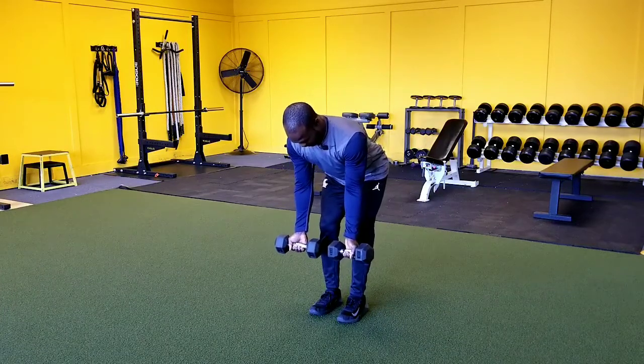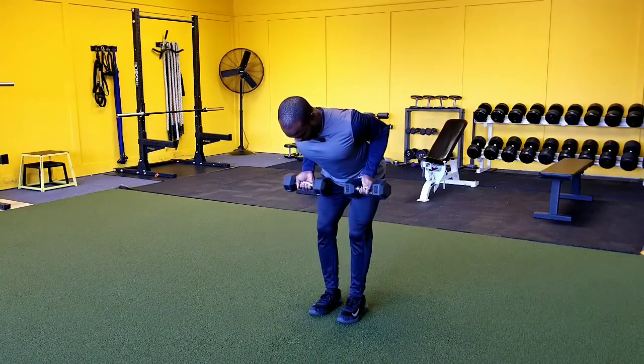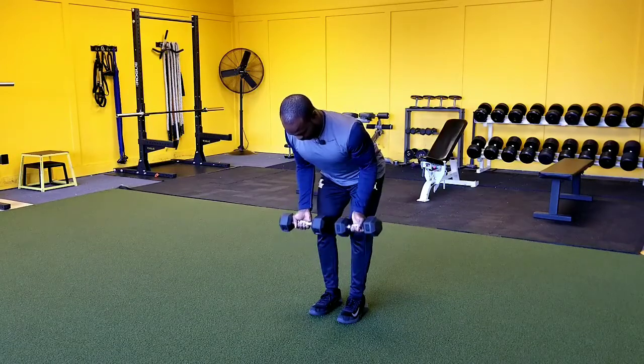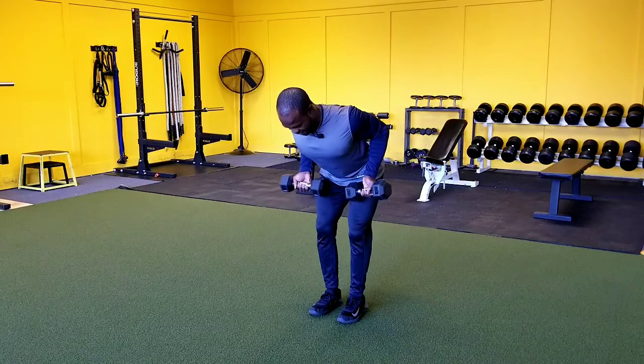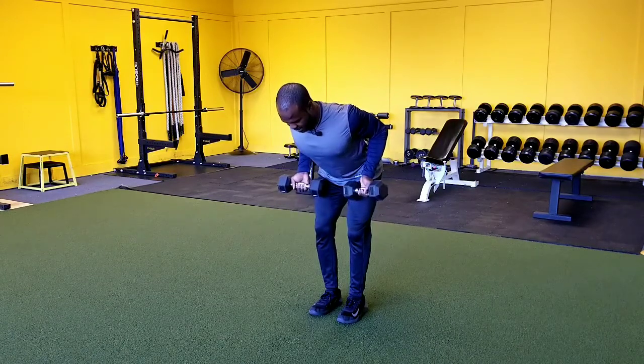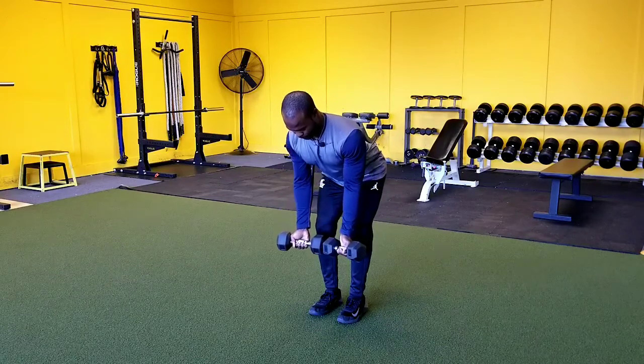We want to be nice and flat at the back, then pull that weight up and let it out nice and slow under control. As we come up, we want to pull our scaps — our shoulder blades — together at the top. Squeeze, then let it down under control.